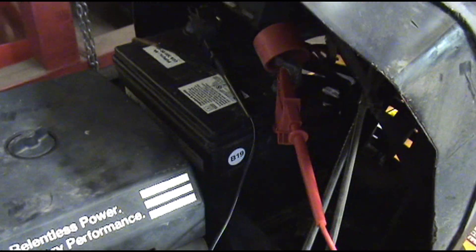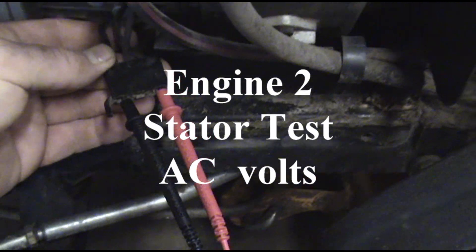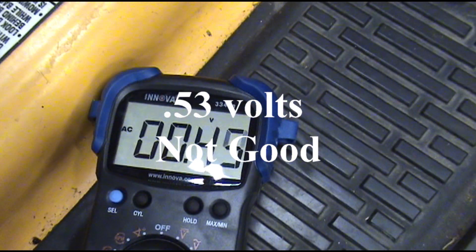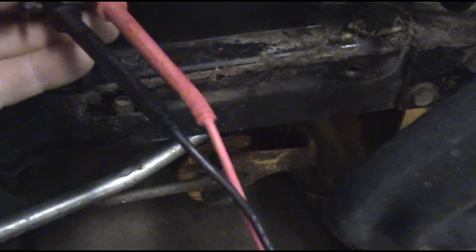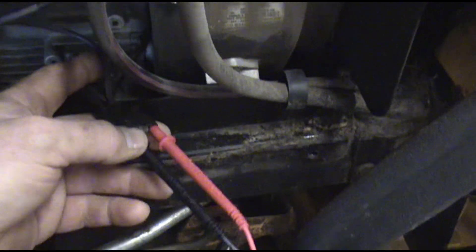As you can see, the charging system is not working at all. We'll check the regulator and the stator to see which one is the problem. This system is definitely not charging. We've got our leads on the stator — we're going to see what it's putting out. You can see this stator is not putting out what it's supposed to. We should be getting about 28 volts and we're getting hardly anything, so we're going to put a new stator on this mower and try it again.